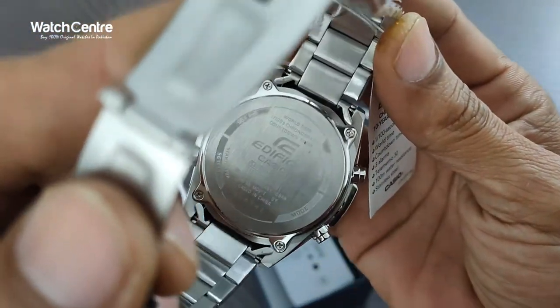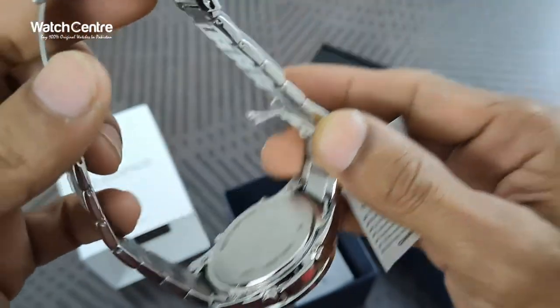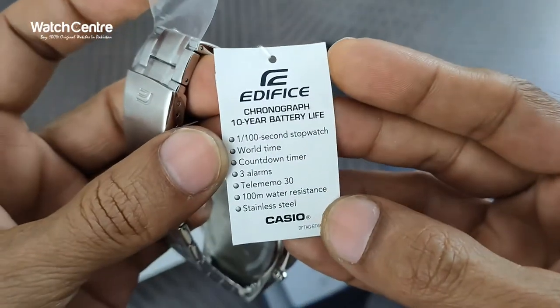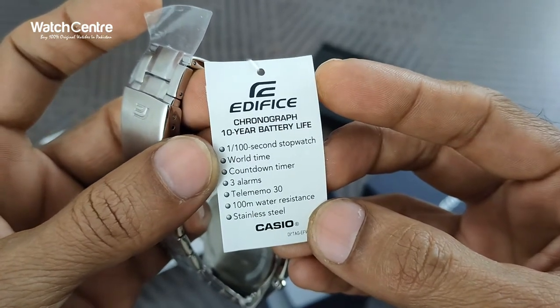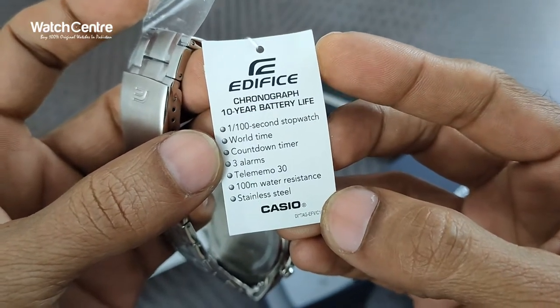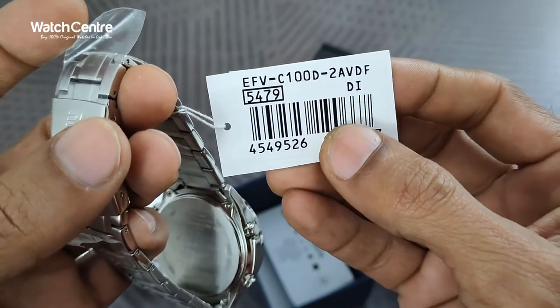This is the back side — Casio Edifice. It's a stainless steel chain. These are the complete specs of the watch: Edifice chronograph, 10-year battery, stopwatch, world time, countdown timer, 3 alarms, tele memo 30, 100 meter water resistance, stainless steel. The model is EFVC100D2AV.